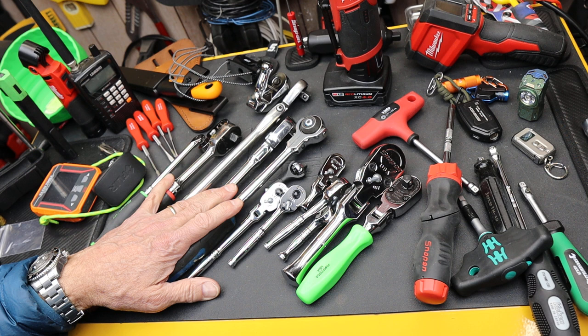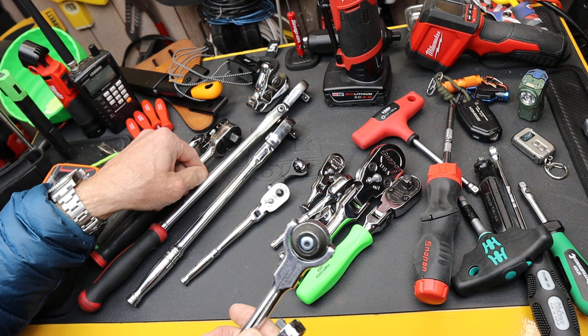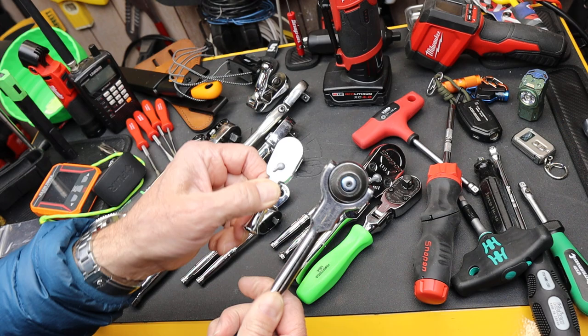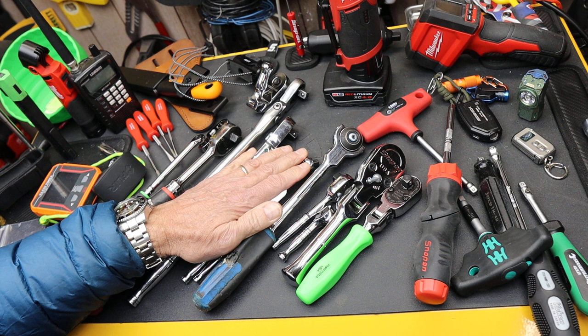Now let's talk about whether it locks onto the socket or not. A lot of ratchets will have a button, and that button can appear in different ways. It is either a lock-on or not — one or the other. If it doesn't lock, that's one option; if it does lock, however that is, it's another. So my 135 times two is now 270 possibilities.